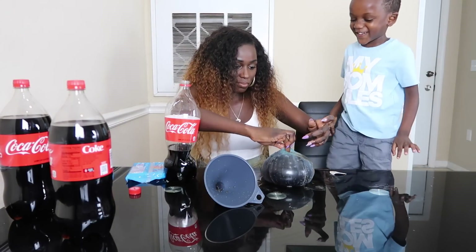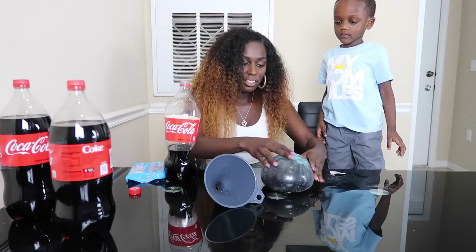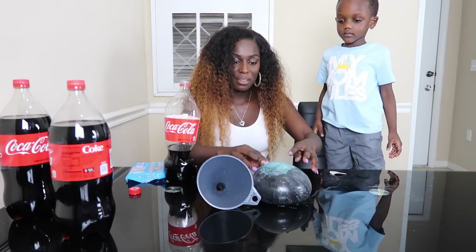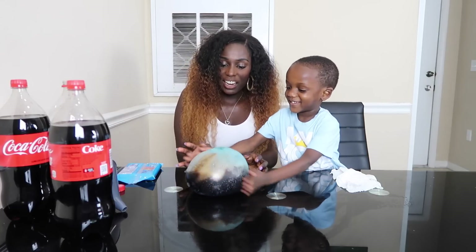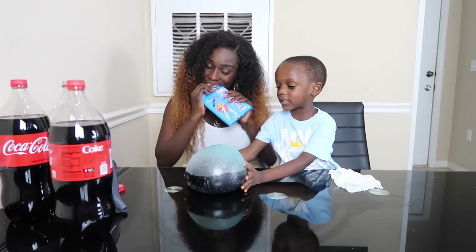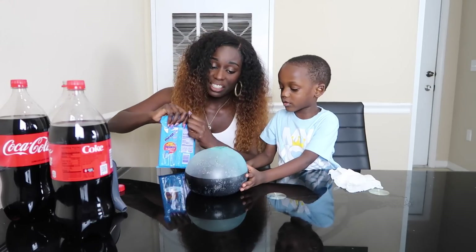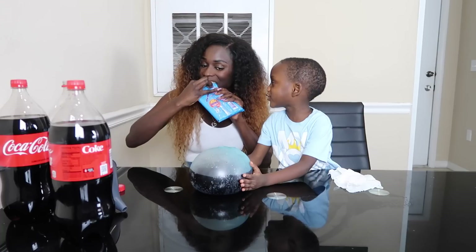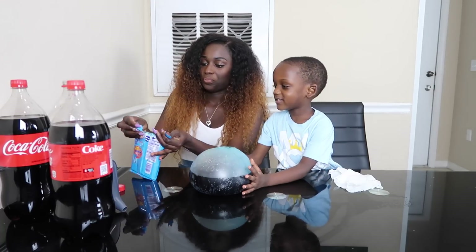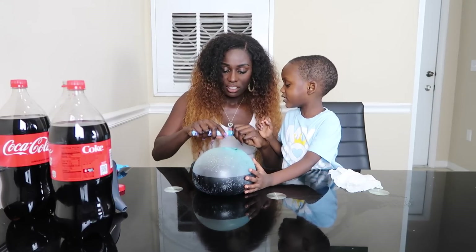I felt so confused! Wubble Bubble, you have some explaining to do! Go get us a napkin! Alright, let's put a Mentos in it! Let's see what's gonna happen! I think nothing is going to happen. Alright, Sia says he thinks nothing is going to happen. I think it's going to explode. Alright, how many Mentos do you want to put in there, Sia?